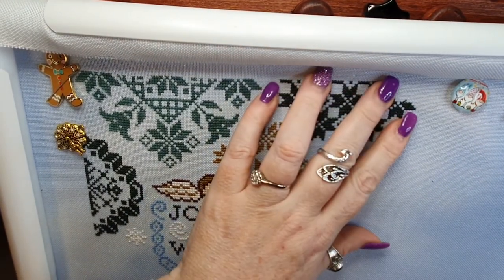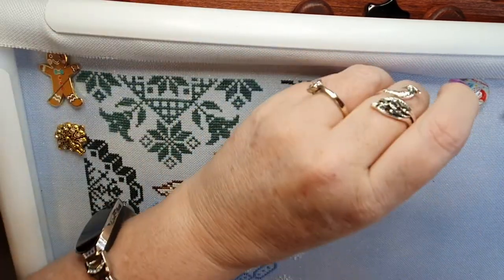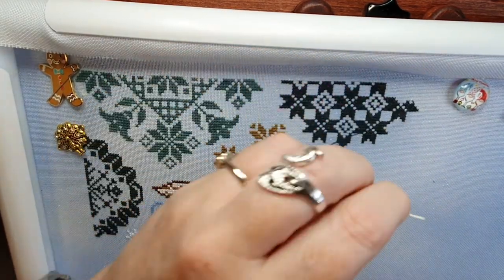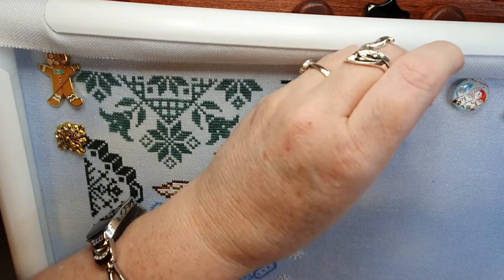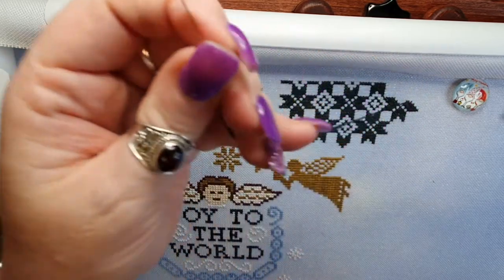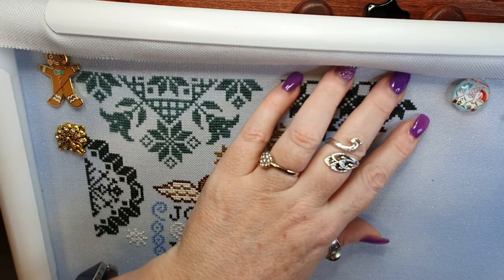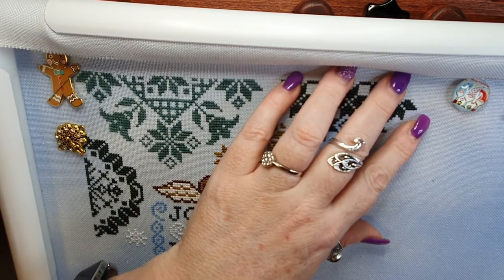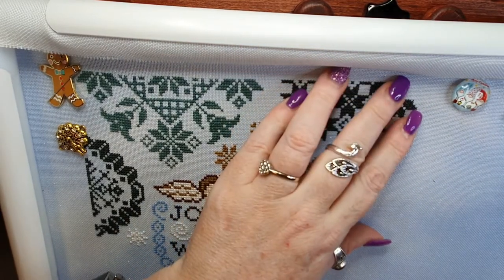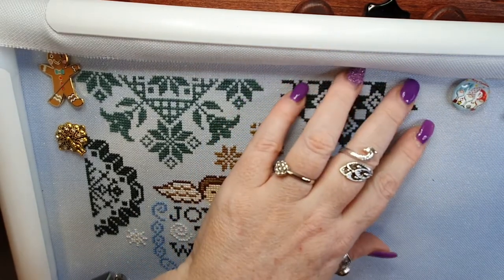What is everybody stitching on? We're around the 25-minute mark. Hopefully you're getting some stitches in and enjoying your time, taking a moment to go and take a breath, absorb some relaxation — just take a moment for you. A little bit of me time is very, very important, although my children don't agree with that philosophy.